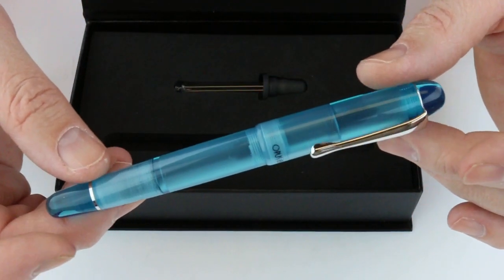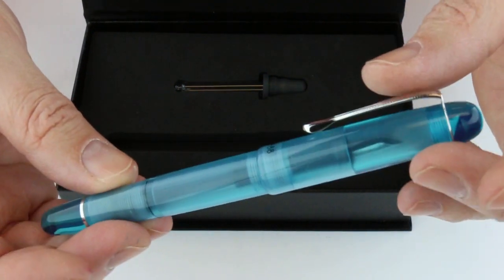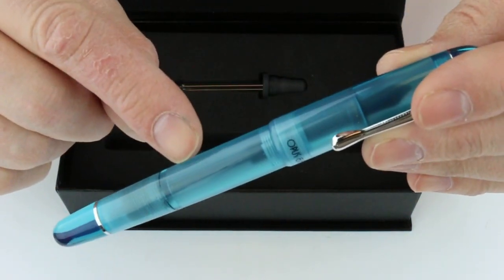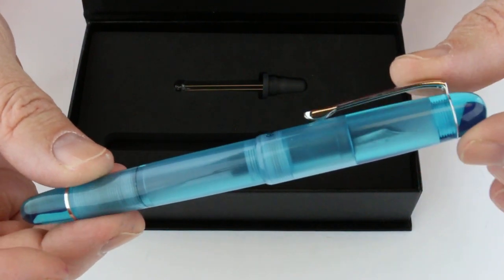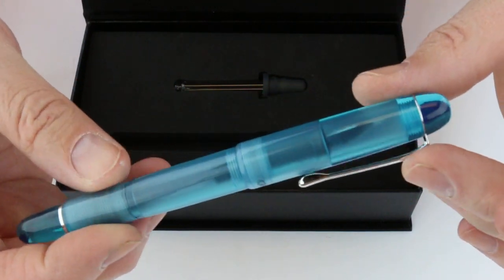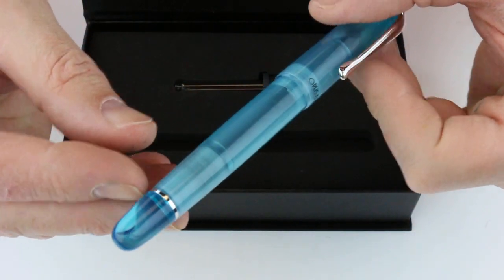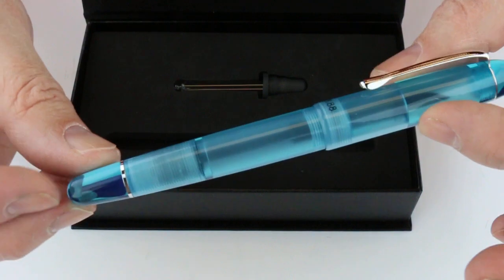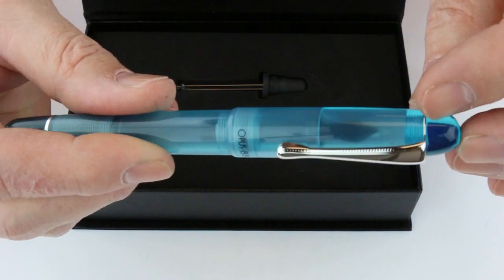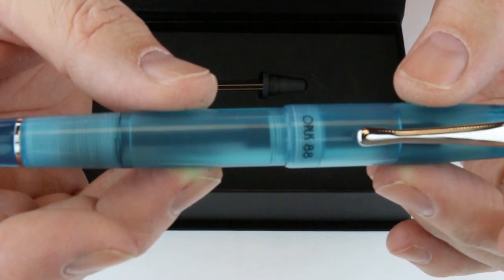Inside is the Opus 88 Coloro Picnic Series Fountain Pen. This is a clear demonstrator pen — you can see through both the cap and barrel. The interior is machined, giving it a frosted look on the inside, while the exterior is glossy and polished. The top of the cap and the end of the barrel are nicely polished pieces. The pen features silver trim and a ring at the top that attaches the clip, with the Opus 88 logo printed at the bottom of the cap.